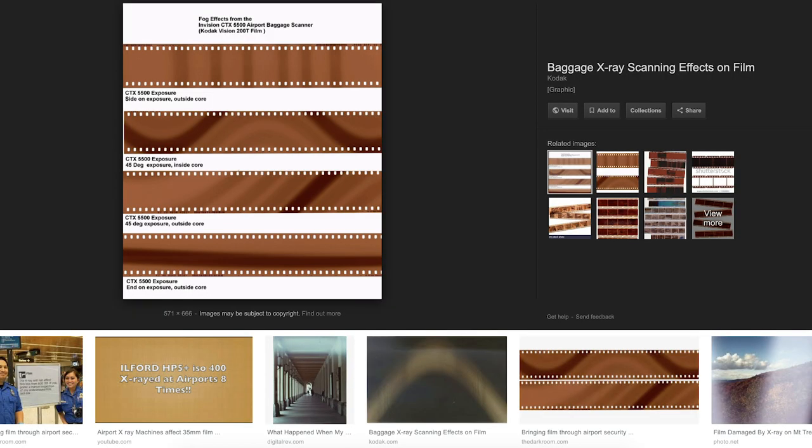I don't know whether those CT scanners are equal across different airports and different flights — it was a domestic flight. But if you Google what x-ray damage should look like, you notice that there is nothing even close to that.